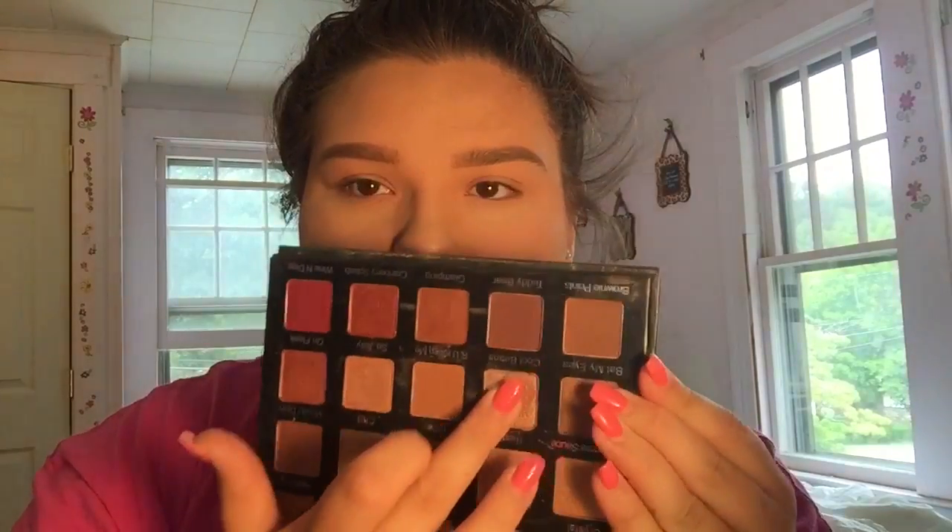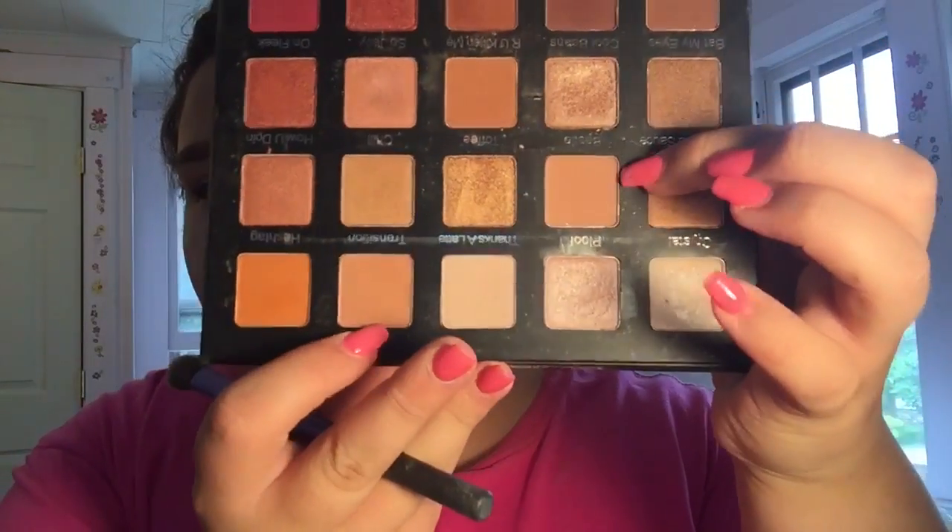Here I'm showing you guys the shade Cool Beans which I swatched, and as you can see these shades are so pigmented. I highly recommend this palette just because it's absolutely stunning. I'm also taking the shade Bestie and working it in with Transition, which just creates a really pretty transition shade for the other colors.